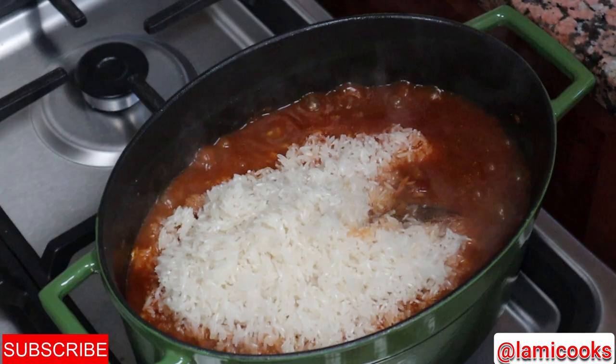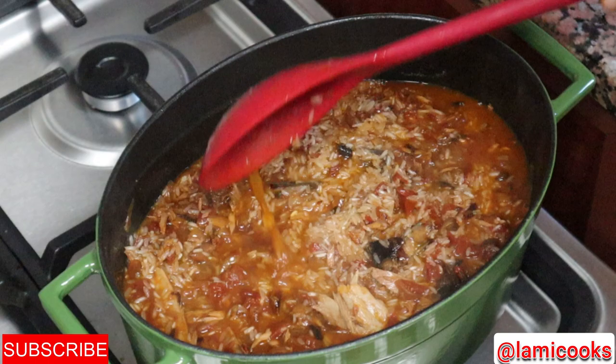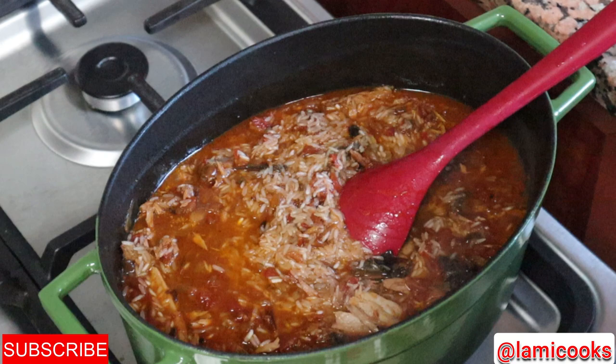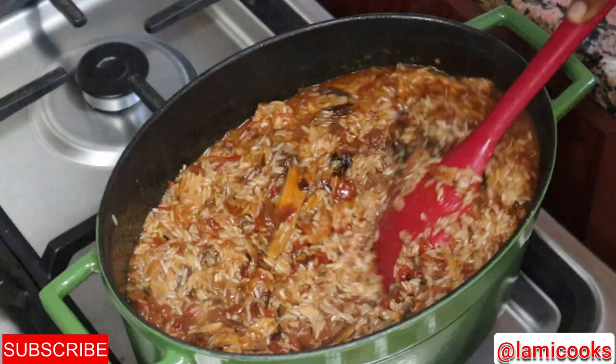I only add salt after I've added the rice. I usually add salt very late in the cooking process — at this point I taste it and then know the exact amount to add. I don't want to put too much salt, so I taste first, add, then taste again to see if it's okay.